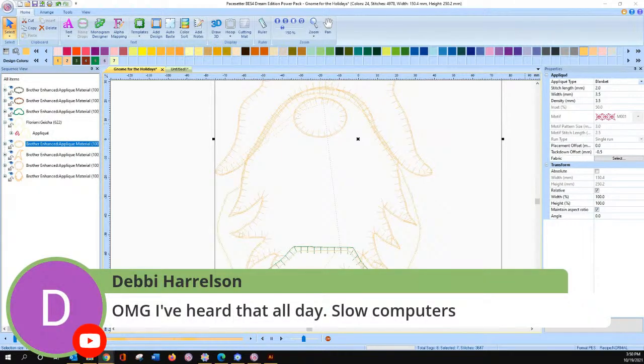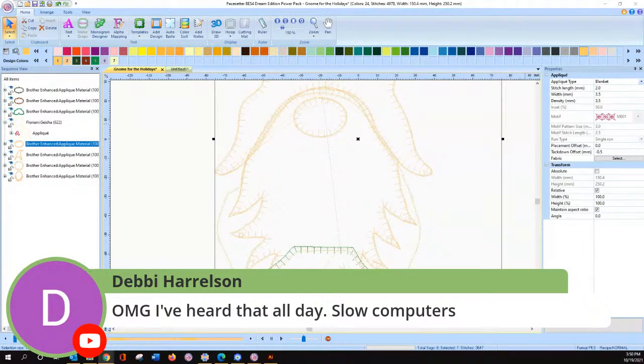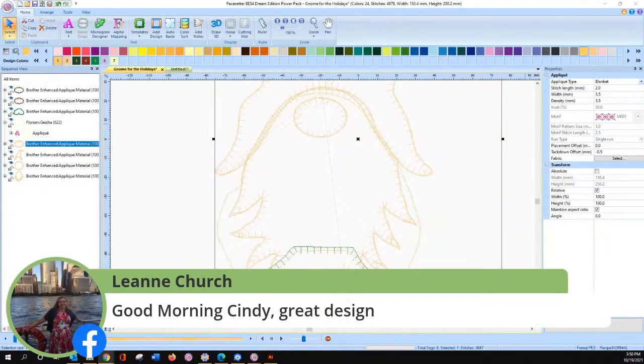It's either the internet or slow computers. How do I know if my computer is slow? Well, I have a super duper computer, so when it's not doing what I want it to do fast, it's going slow. Hi Leanne, good to see you. It is afternoon here, but it is early morning there — how are you doing today?